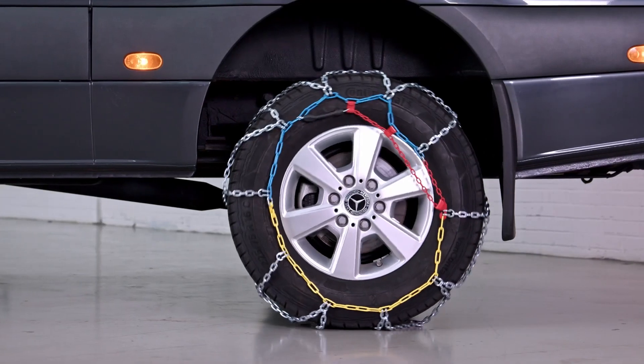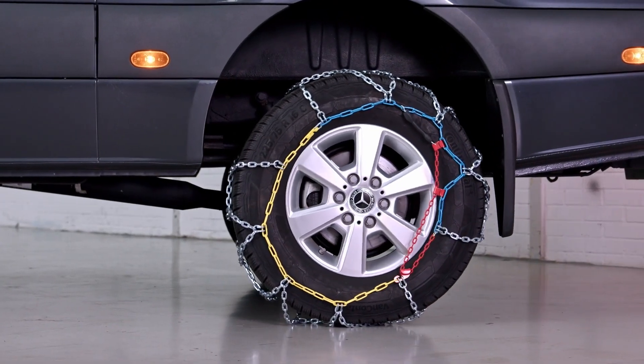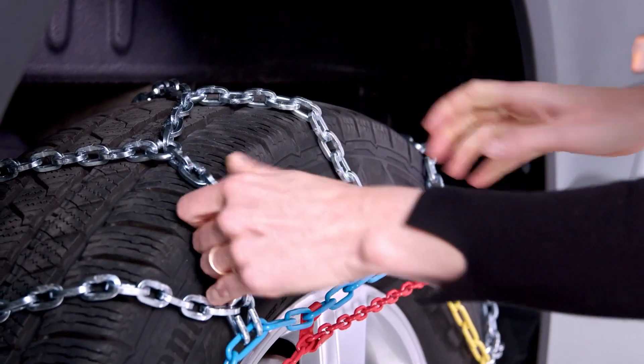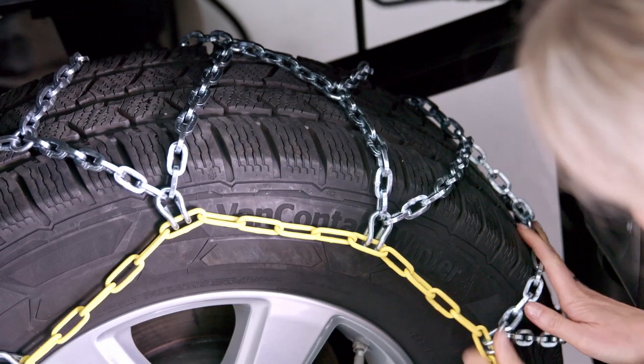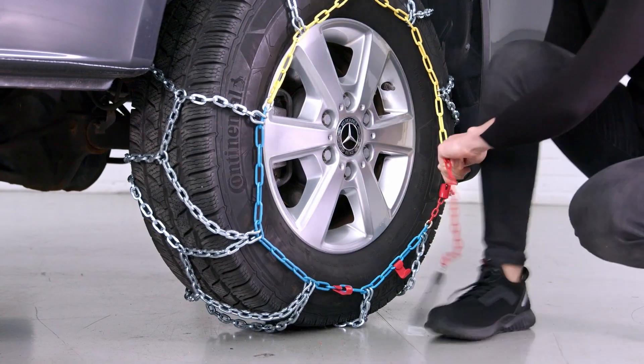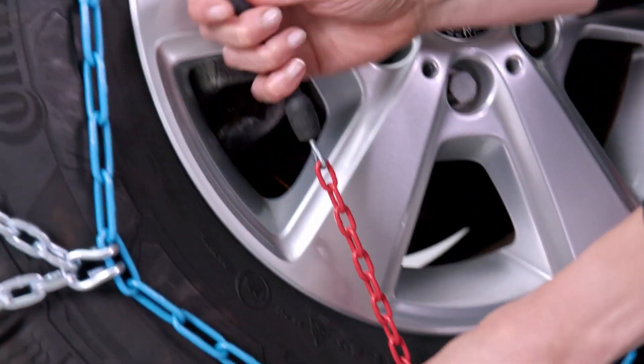The vehicle must now be moved 30 to 40 centimeters forwards or backwards. Then check if the chain is tightly closed around the wheel. If a hand should fit between them, tighten the chain again. Repeat the complete process of starting and tightening until you are sure that the chain is tight around the tire.